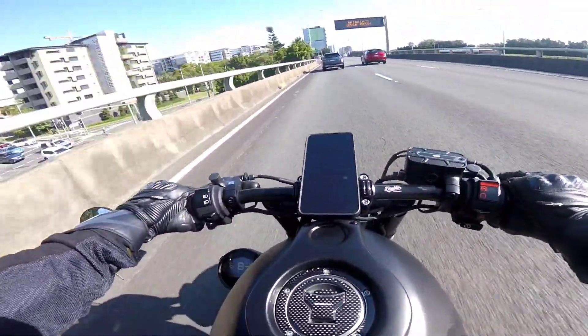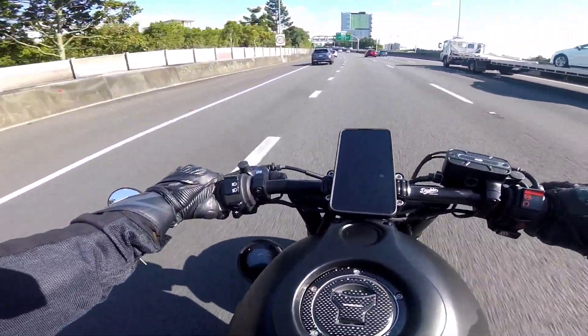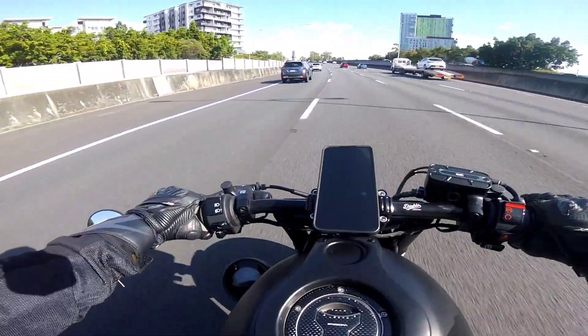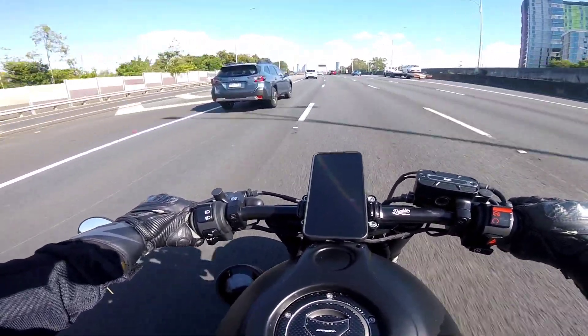As you all know from seeing my videos, lots of these mods on this bike are actually non-engine performance related. You can get a commander which will change some parameters, but I'm not going to make this bike any faster than what it currently goes.